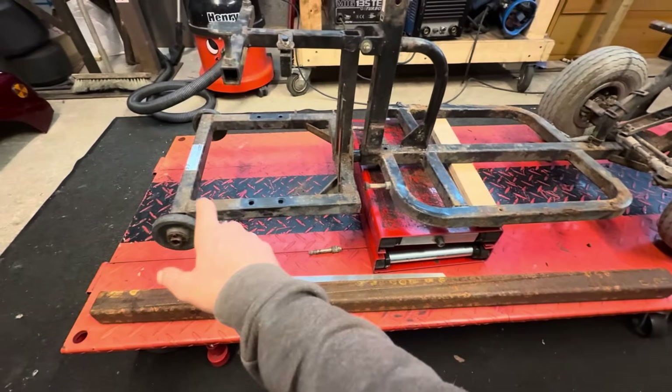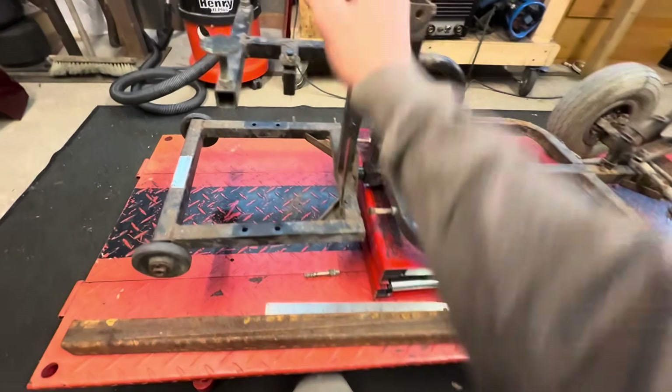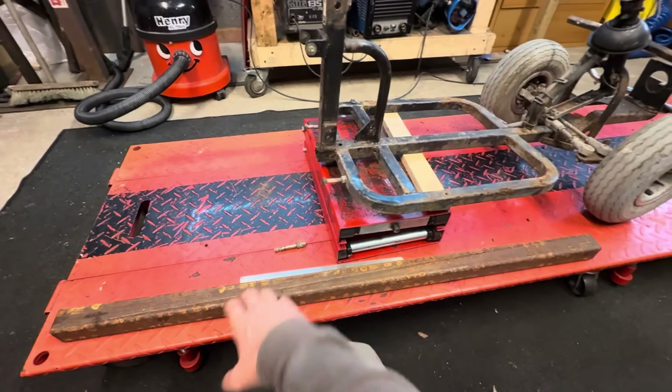So I'm going to have to completely refabricate this back end. I think it will be easier than trying to modify all this to work. So that's going in the bin, and it's making a new back end of the frame out of this much bigger, much thicker wall box section.